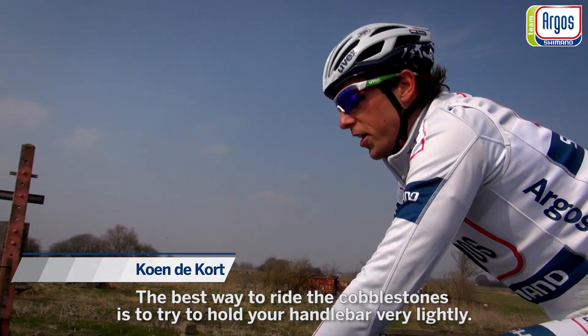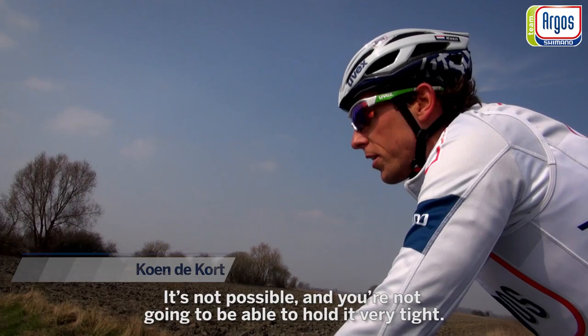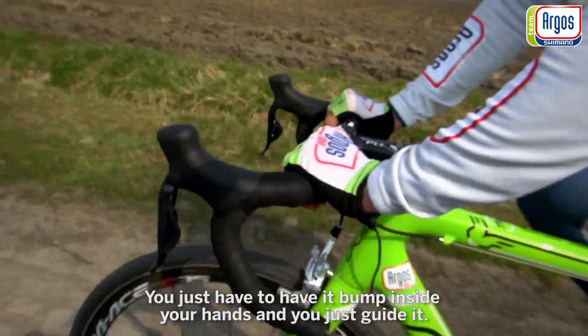The best way to ride cobblestones is to hold your handlebar very lightly. Don't grip it tight — it's not possible to hold it very tight. You just have to let it bump inside your hand and guide it.